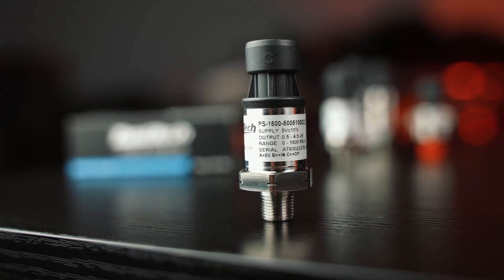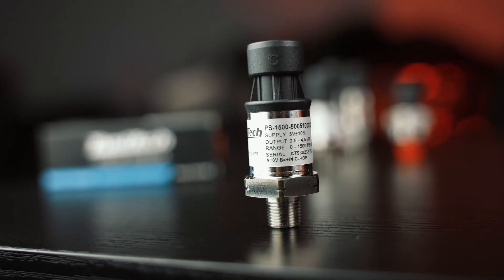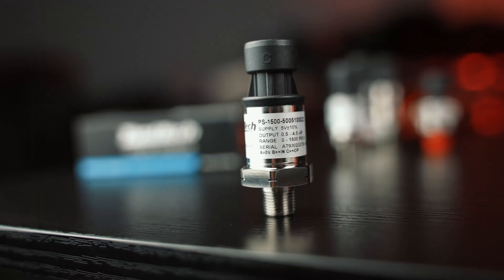Our next one is a 0 to 1500 PSI sensor. This is most commonly used for nitrous bottle pressure — if you've got two bottles, it's good to have two so you can monitor each separately. If you want to look at jet pressure or block pressure closer to the manifold on a nitrous application, same thing, 0 to 1500. You can also use it for brake pressure, but I more commonly see a 0 to 3000 used for that.